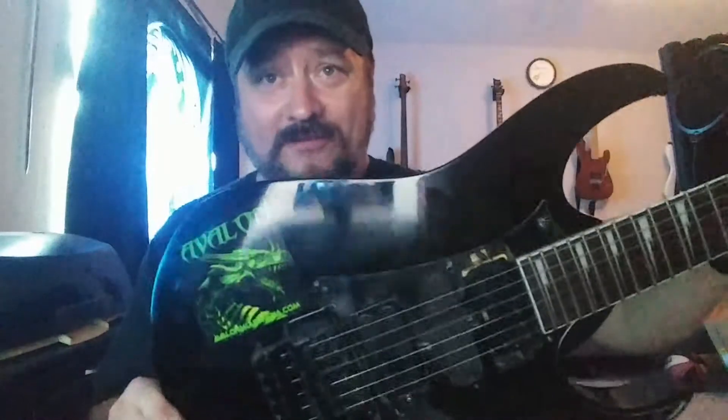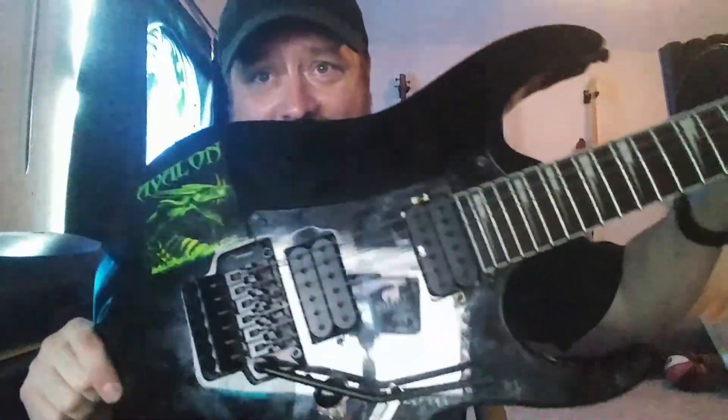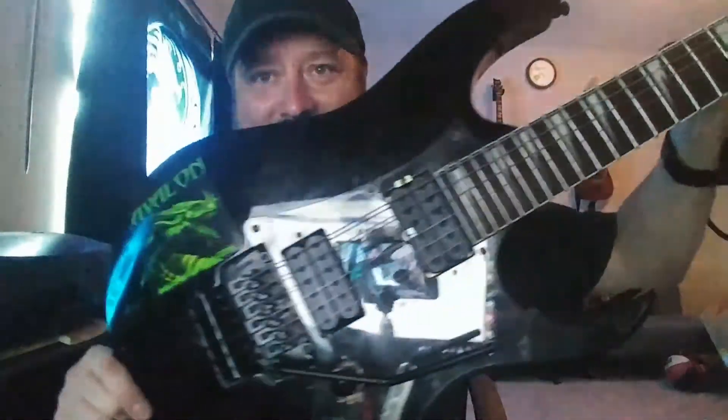I'm glad my soldering worked out today. And actually on this pickguard that I bought, the holes didn't even match up, so I had to do a little bit of creative drilling on there. I'm not sure how well you can see it, but I've always liked being able to see the guts of a guitar.